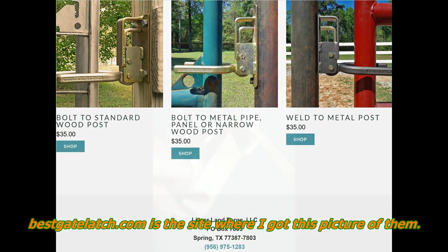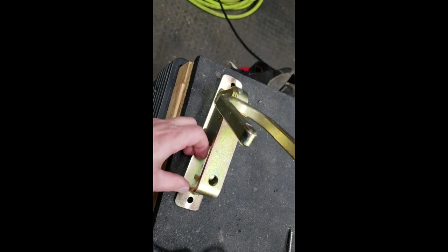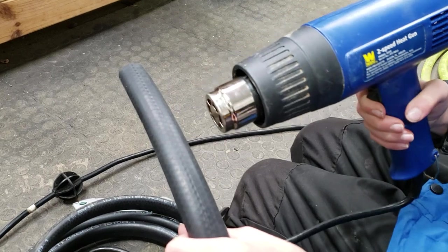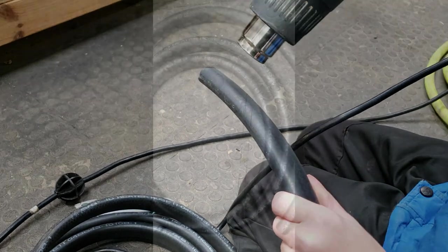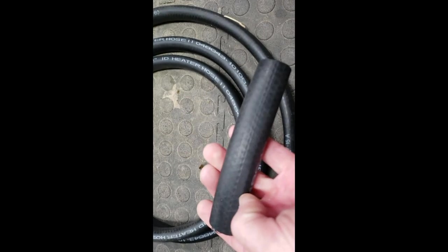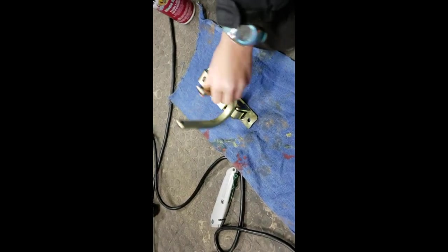There are a couple things I wanted this gate latch to do. First, I drilled a hole in it so I could put a key in it — just a simple hitch pin key — so that in the goat areas I could lock it. Then where the horses like to bang on the gates, I heated up some basic radiator tubing, cut it to the right length, and slid it over the latch after spraying it up with some oil. This is one with the hole drilled in it so I can lock it.